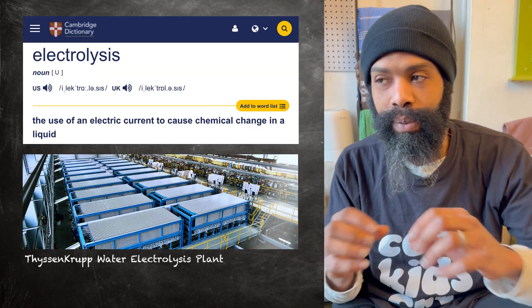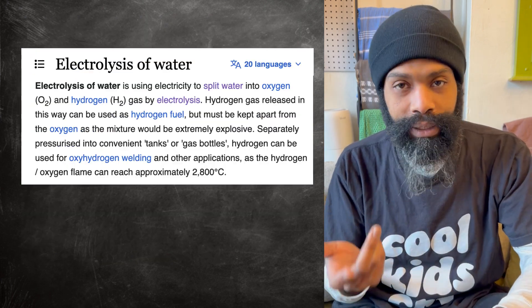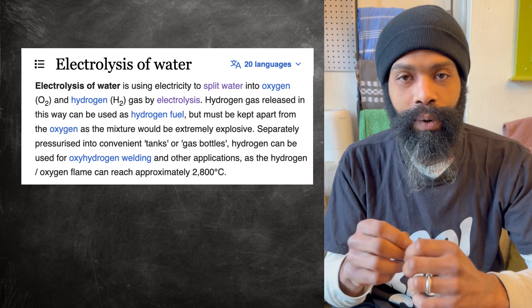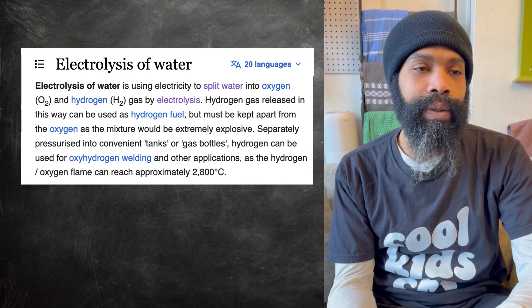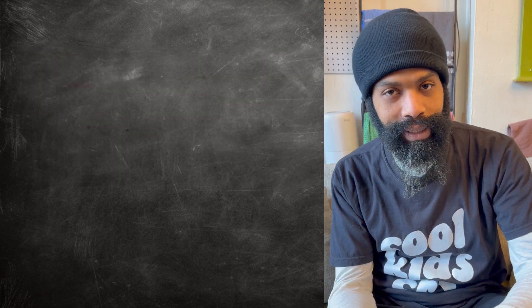Electrolysis is the process of breaking apart something using electricity. In this case, a water electrolyzer is something that breaks apart water molecules using electricity. You can split it into just the atoms, you can split it into the molecules — but that's what water electrolyzing is.